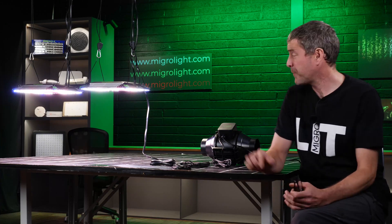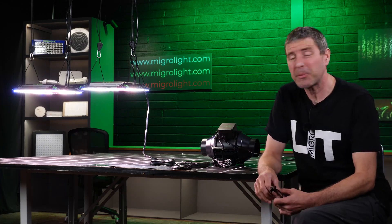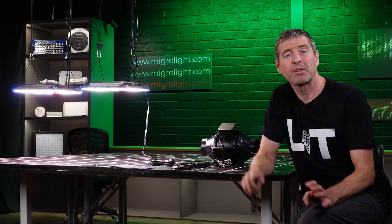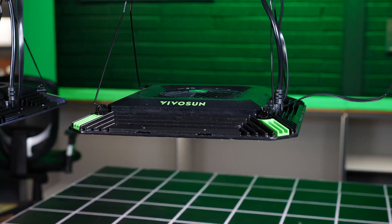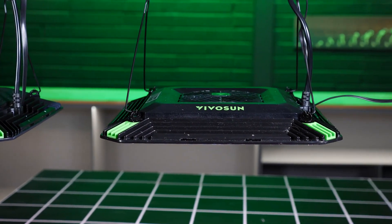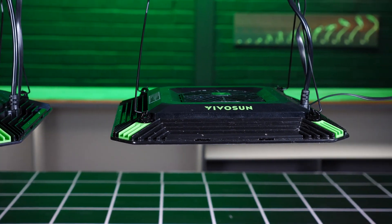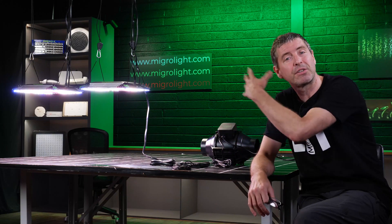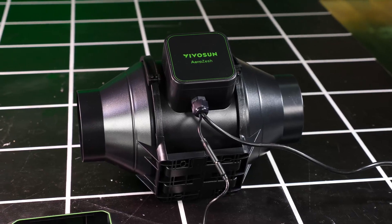Overall I really like this Vivosun package. The system is super easy to set up — just pop up the lights, plug in the network cables, connect it up to the local wireless network, download your app and off you go. Very intuitive controls, really easy to set up for all of the features — be it the extract fan, the circulatory fan, or the lights on or off.